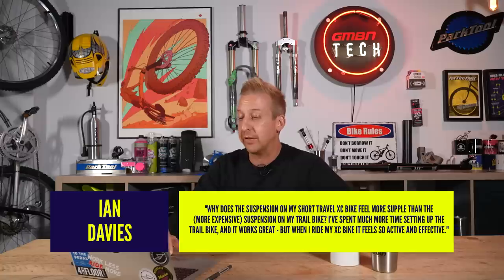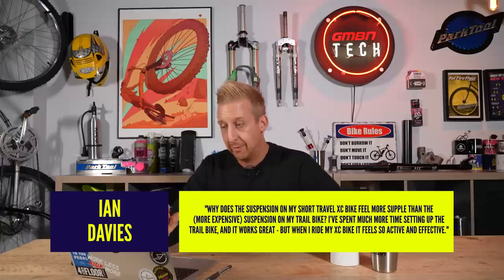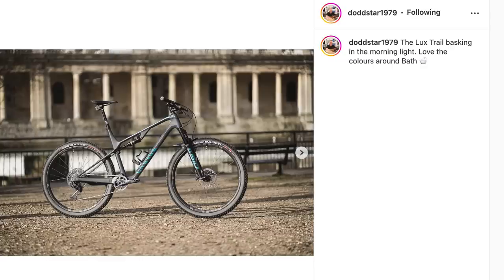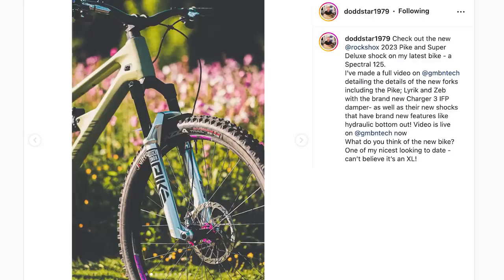Next up from Ian Davis: why does the suspension on my short-travel cross-country bike feel more supple than the more expensive suspension on my trail bike? I spend much more time setting up the trail bike and it works great, but when I ride my cross-country bike it feels so active and effective. There are loads of things that contribute to this feeling. On my Canyon Lux Trail, it's got a SID on the front and a RockShox rear shock, and by comparison to the Pike Ultimate and equivalent shock on my Spectral 125, the damper units are far more simplified.